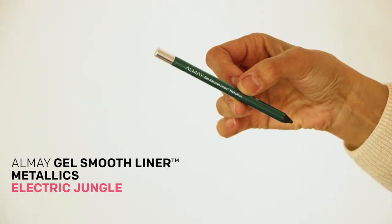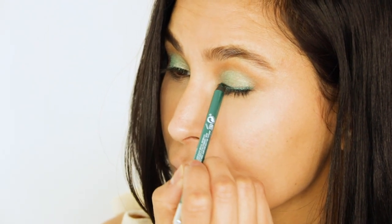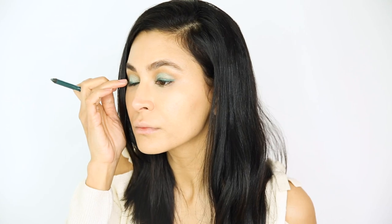To complement the shadow, I'm using the Gel Smooth Liner Metallics in shade Electric Jungle, and I'm gonna line the top lash line and create a subtle wing outwards. I'm using my finger just to blend it slightly.